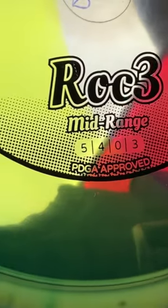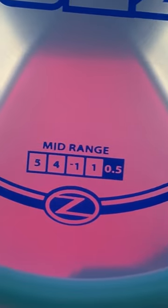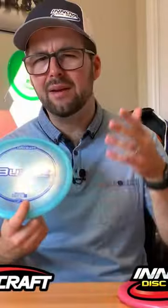Innova's flight system has four numbers written on their disc, and Discraft's flight system actually has five. So what is this fifth number and what does it mean?